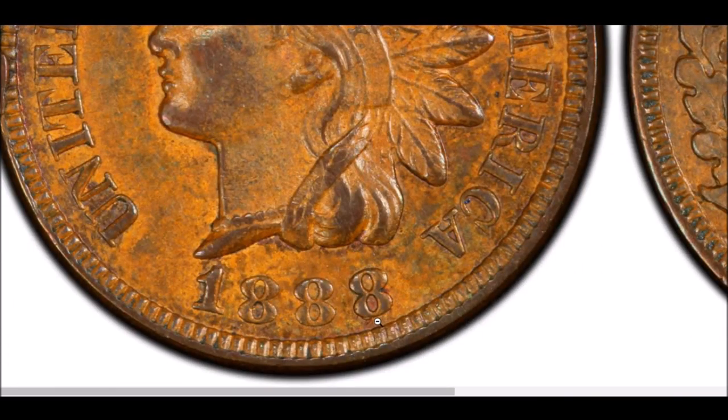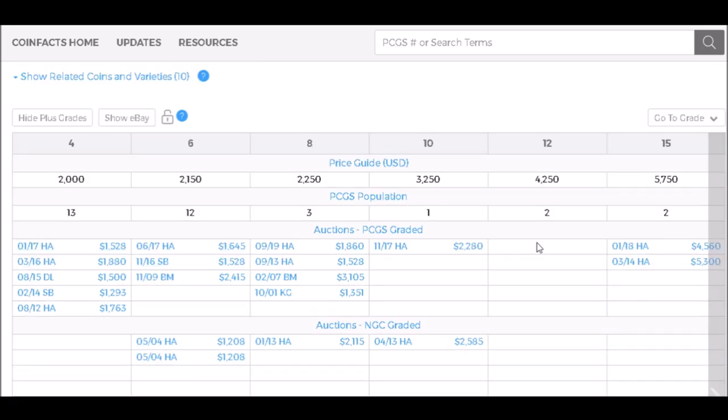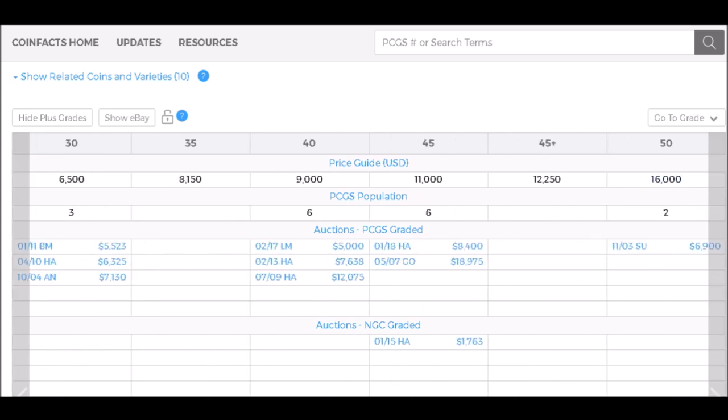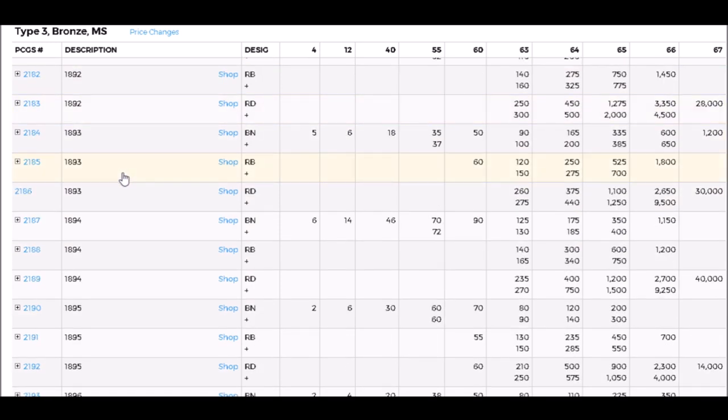I have searched endlessly — these 1888 over 7s are out there. If you're lucky enough to find one in Fine-12, they start out at around $4,250. In G-4, the lowest grade PCGS lists, they start at $2,000. In AU-50 these trade for around $16,000. Uncirculated examples start out around $24,000 and can trade all the way up to $95,000 for a very nice high-grade example — nearly $100,000. That is a very valuable coin.